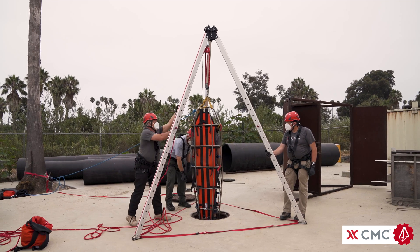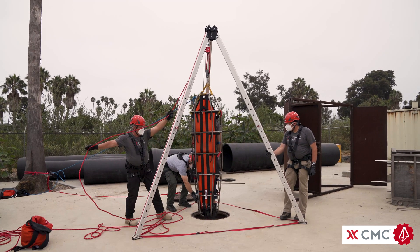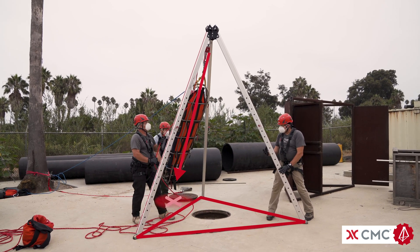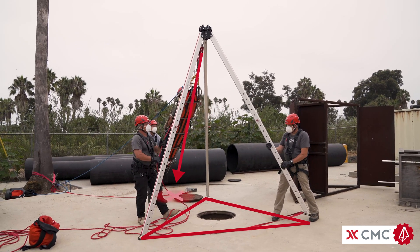When the rescue package is clear of the confined space, there is a tendency among rescuers to immediately grab the foot of the litter in an attempt to move the victim clear of the hole. Rescuers must remember that vertical rope systems still have a resultant. Once that resultant is moved outside of the hobble straps, the tripod becomes unstable.